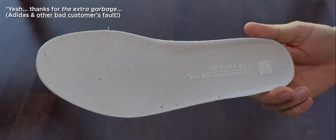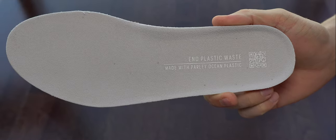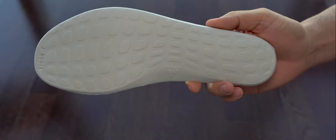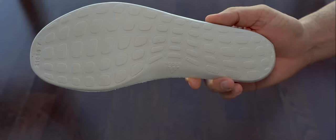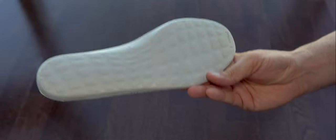I think Adidas should have been more careful before sending them, just to be sure they are clean enough and the customer gets what they pay for. The color of these insoles is light gray and they feel a bit more rigid than others I've tried so far that look the same.